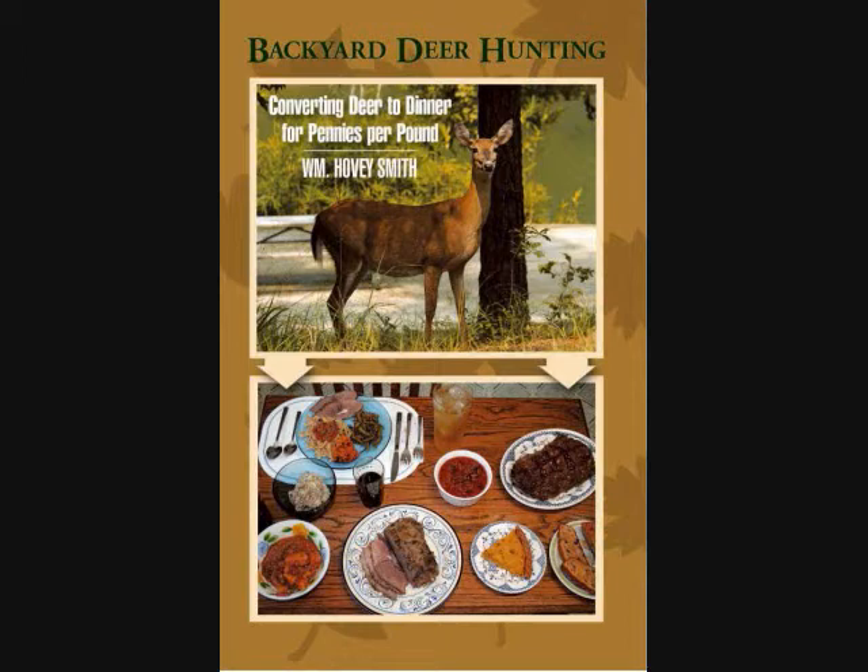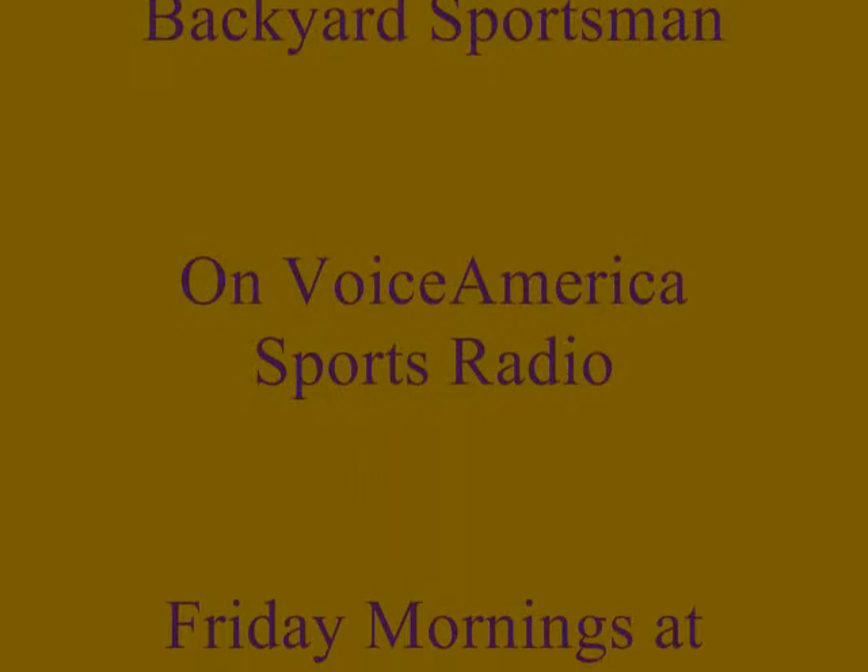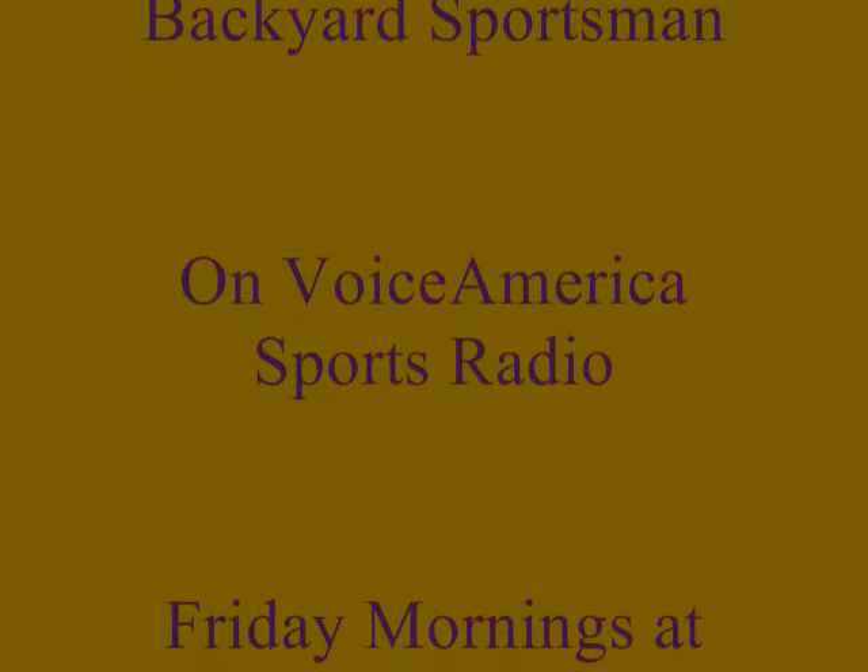In my book 'Backyard Deer Hunting,' I have hunting instructions, recipes for wild game, and tips on making tasty meals from wild game — food recipes, cooking tips, cleaning instructions, and everything you need to go out and hunt and take some inexpensive meals from the outdoors. I'll see you later on The Backyard Sportsman.